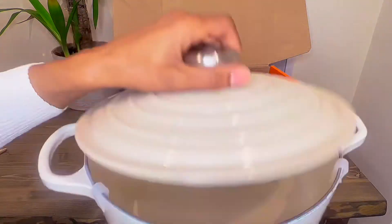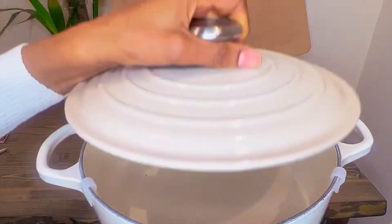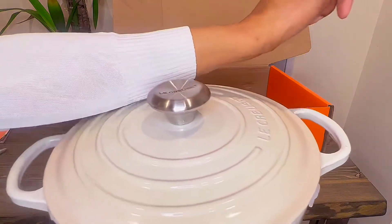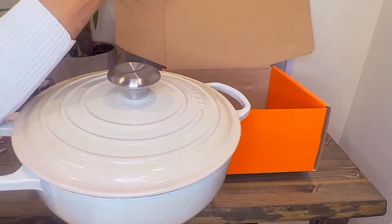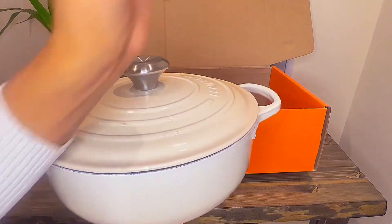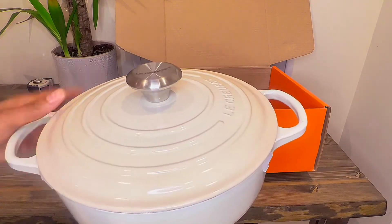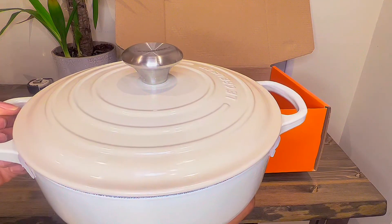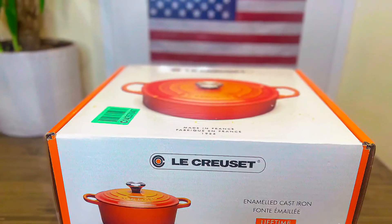So here's our pot — the color is merengue. Here's a close-up of what it looks like. As a comparison, I'm wearing a white sweater and you can compare against the actual color of the pot. All right, there you have it — enjoy, thanks for watching, bye.